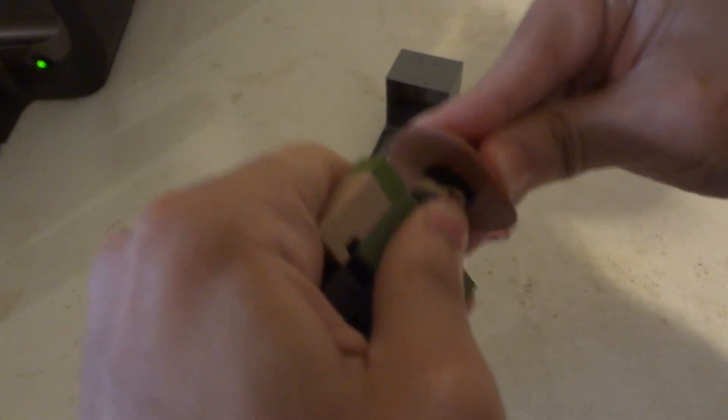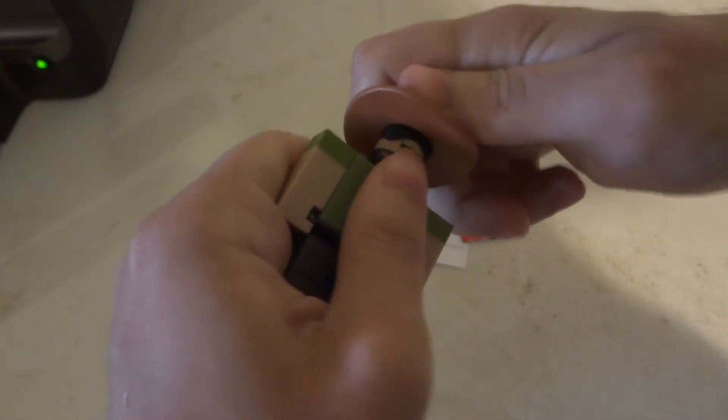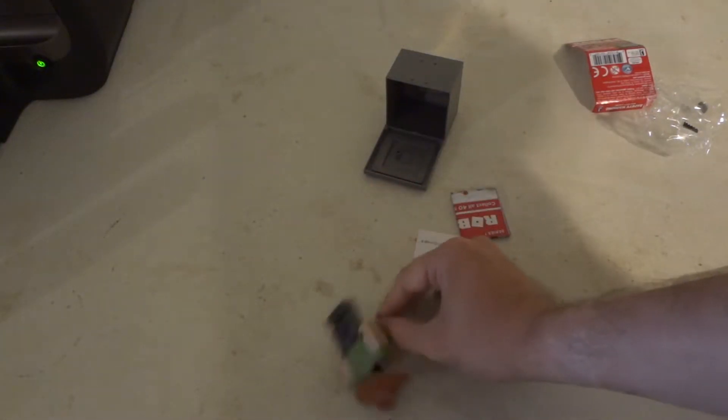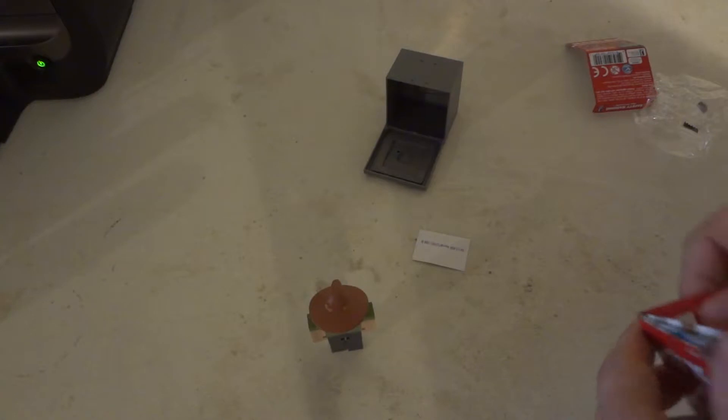Now the hat doesn't really want to go on his head too well, but it does go in there. And he kind of looks silly with the hat.